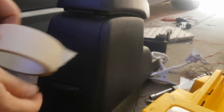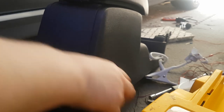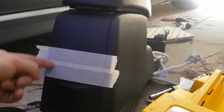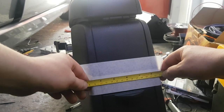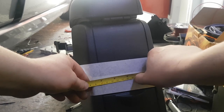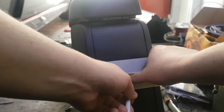I'm going to put some masking tape over it. Now I'm going to measure from this side to this side to find the middle. From one side to the other is ten and a half centimeters, so half of that is five and a half centimeters — about there.